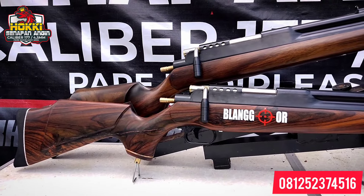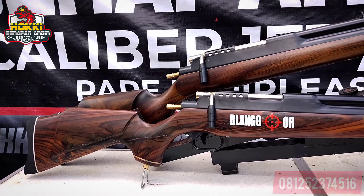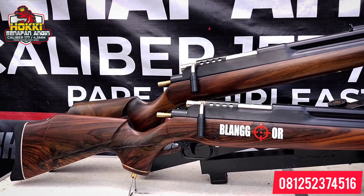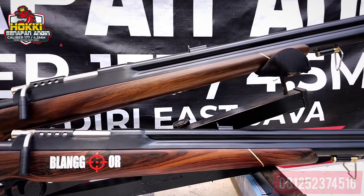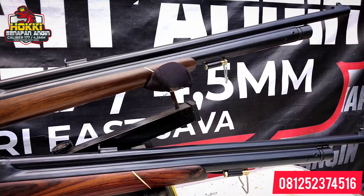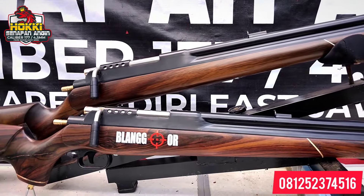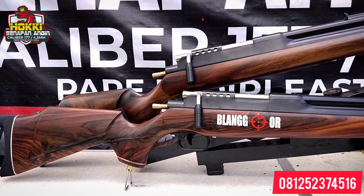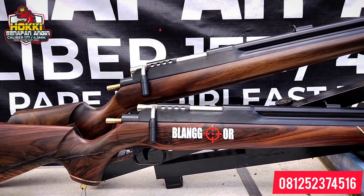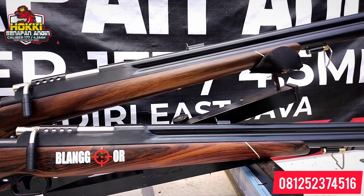Assalamualaikum warahmatullahi wabarakatuh. Jumpa lagi bersama saya di channel Hoki Senapan Angin — tempat berbelanja senapan angin berkualitas dengan harga murah. Kali ini kita akan mereview 2 unit Belanggor Jawa, PCP Jawa Monel OD27 tebal 3mm 6000 PSI, yang kami beri nama merek Belanggor.